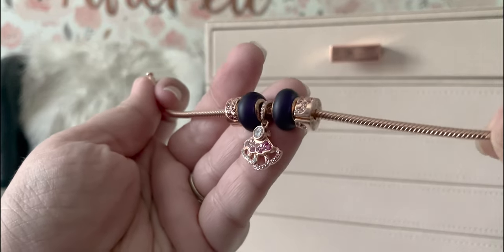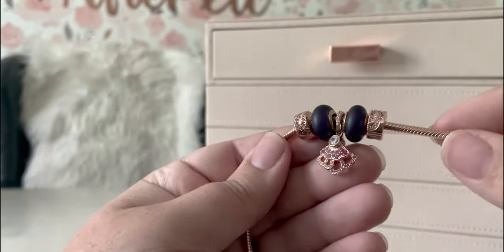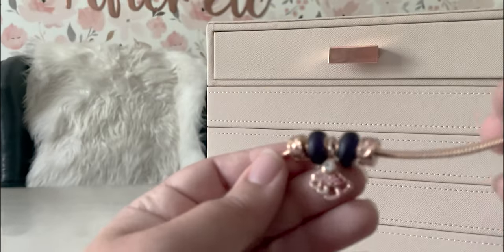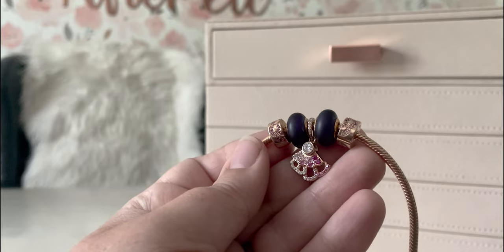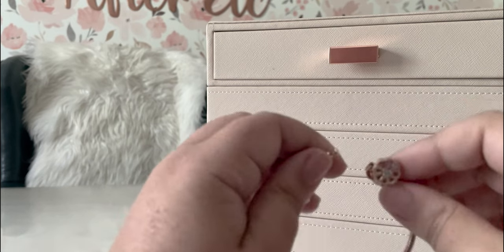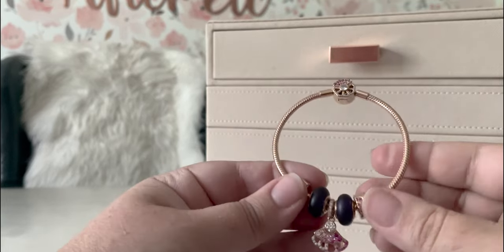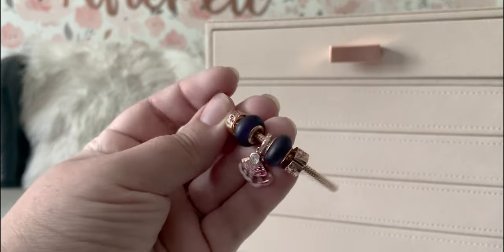I didn't buy these specifically for this mini design, but I really like them on here, especially because before I just had the specific Chinese fan pieces — the two clips, the pendant, and then the clasp of course. So this makes it a little bit more of an actual design with the Muranos and it gives the pendant a little bit of space. I really enjoy this one and I enjoy stacking it. Because it doesn't have those thread stations, it's a little stiffer even though I do wear it, and when I put it on it tends to stay on top of my wrist and doesn't flip around that much, which is nice.